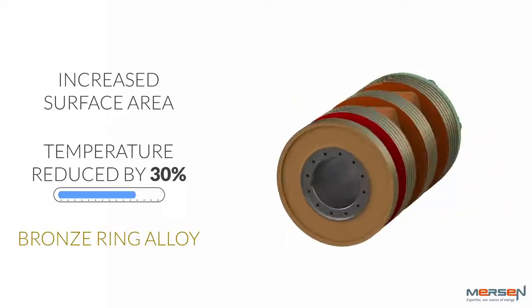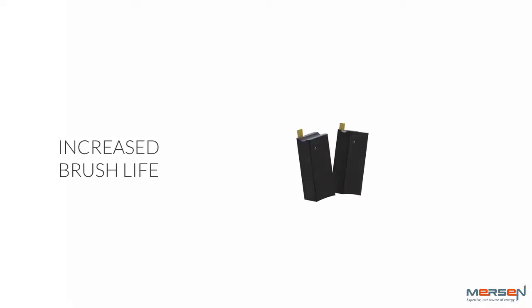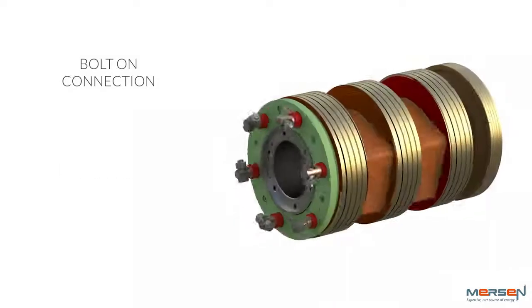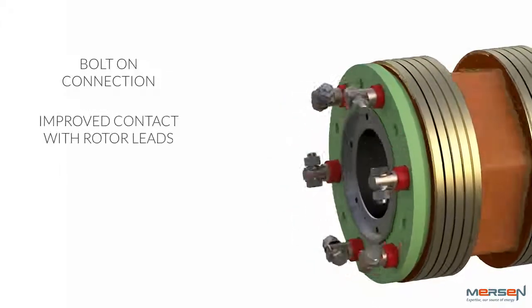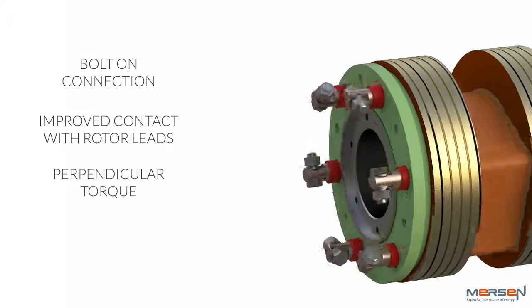The bronze ring alloy is easier on the brushes and notably increases brush life. The new and improved bolt-on connection significantly improves contact with the rotor leads, and the perpendicular torque prevents accidental internal damage to the slip ring.